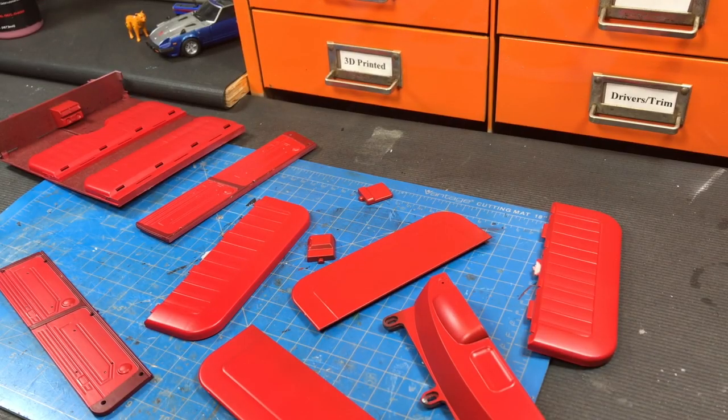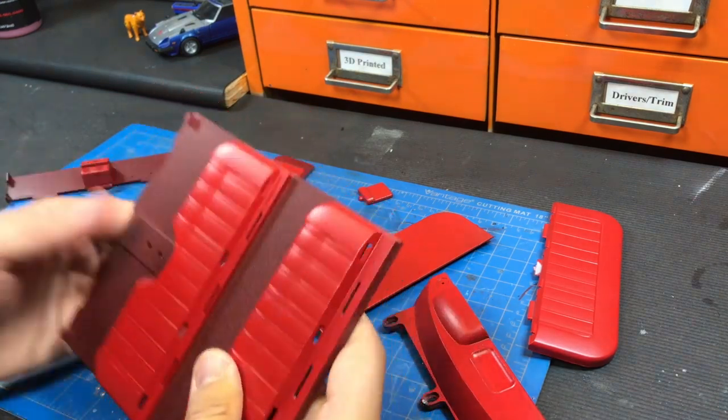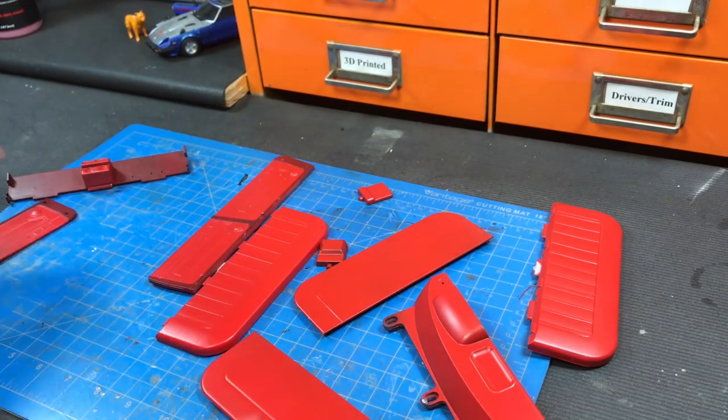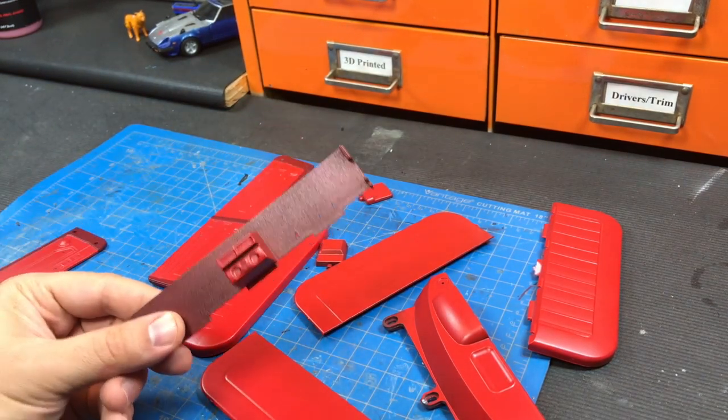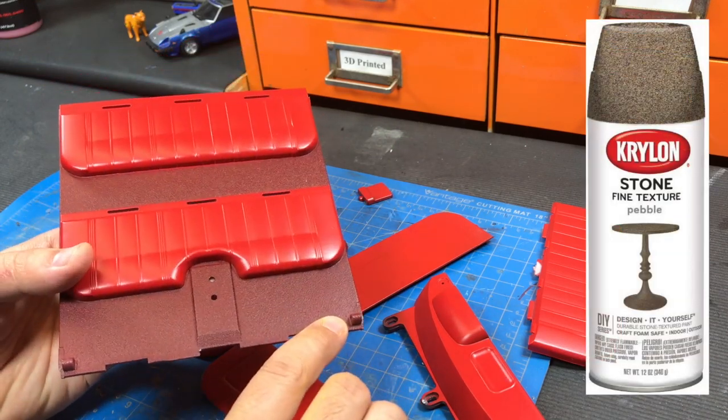All the large parts have been painted for the RC four-wheel drive crew cab interior set. I painted everything in gloss red and then masked off what I wanted to keep gloss red — the floor, the doors, and the front kick panel. The floors and kick panel were sprayed down with a stone texture.